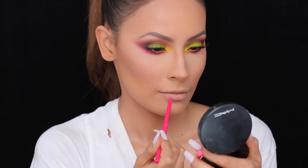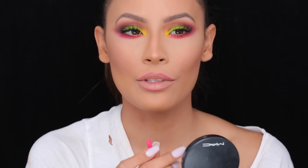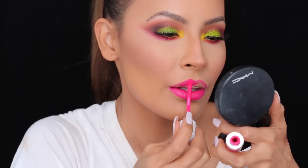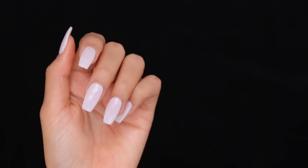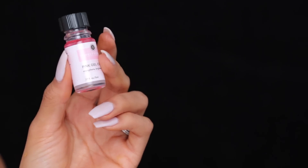For my lip liner, I will be using the Tarteist lip liner in the shade Totes. For the lip color, I'll be using Dose of Colors Liquid Lipstick in Pinky Promise. The nail color in this video is Essie Hubby for Dessert, and over top of that I have the Perfect Formula Pink Gel Top Coat — this is just going to protect your polish to make sure it lasts a little bit longer.